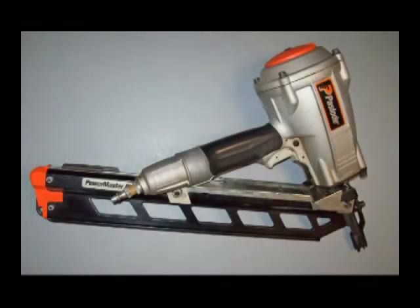I bought this Paslode framing nailer years ago. I needed to build three small buildings on my property and I did not want to use a hammer. This video will show you a little bit about the inside of this Paslode nailer, should you ever need to take it apart, clean it out, or inspect it.